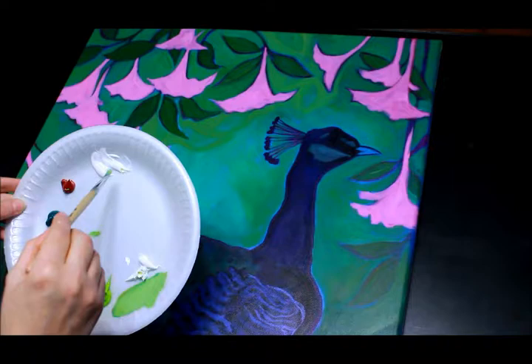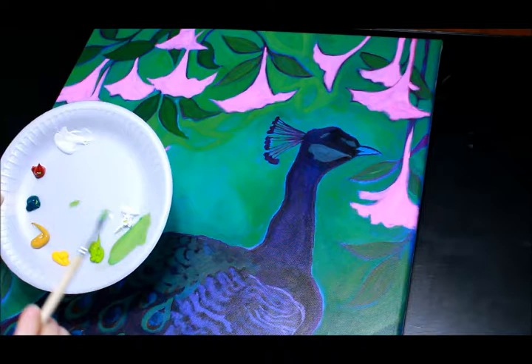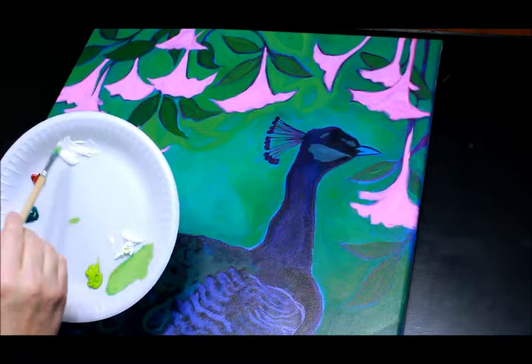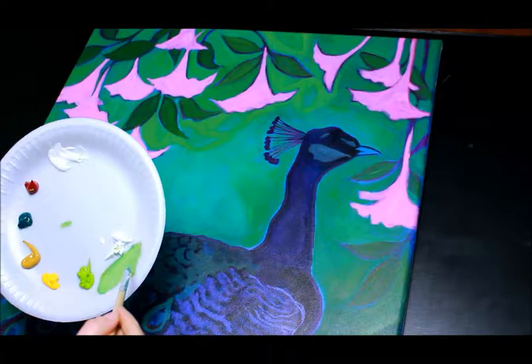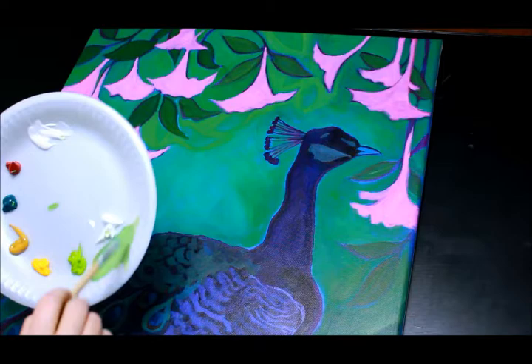I also have a little puddle of Liquitex Ultra Matte Gel. You can use water if you don't have matte gel. This canvas isn't one of my favorites — I wasn't happy with the grain of it — so the matte medium helps my paint flow a little better. But if you don't have matte medium, use just water — maybe a quarter water to your paint, just enough to thin it out and get it to flow, because I really want just a thin, light coverage of paint.